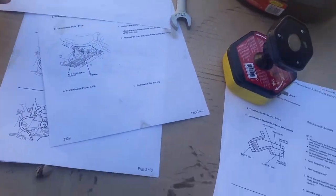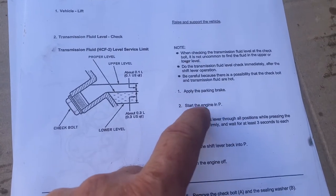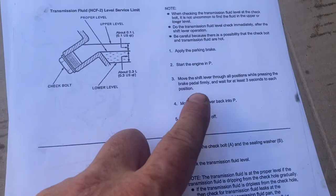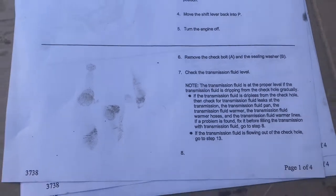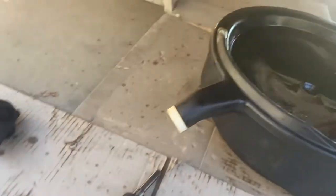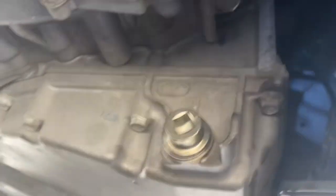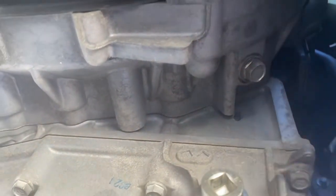Now we're going to go on to the check portion. Transmission fluid level check: start the car, apply the parking brake, move it through all positions while pressing the brake pedal firmly, wait at least three seconds for each position, move it back into park, turn the engine off, then remove the check bolt and the sealing washer and check the transmission fluid level. It's just a bolt — you take it out and see if fluid drips out of there. Here's a picture showing where it's at, and here I am going to show you. There is our drain bolt, and right above it is our check bolt.